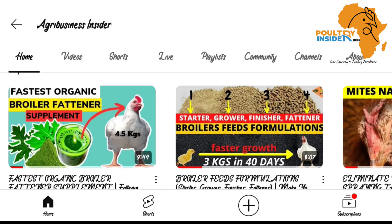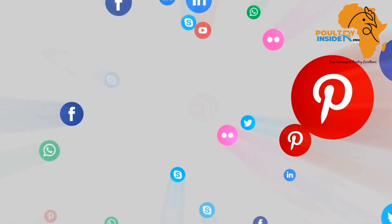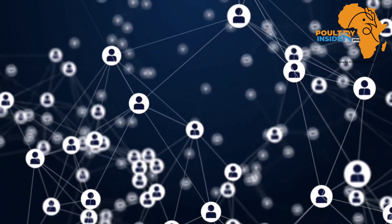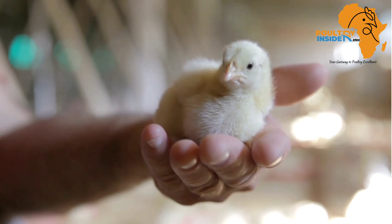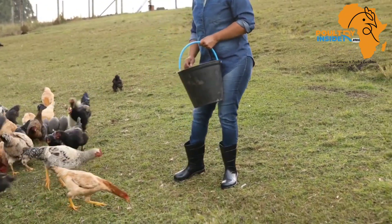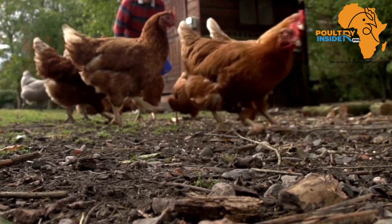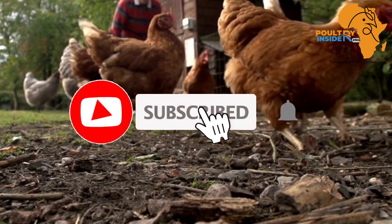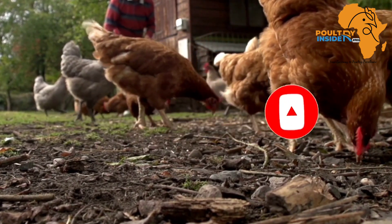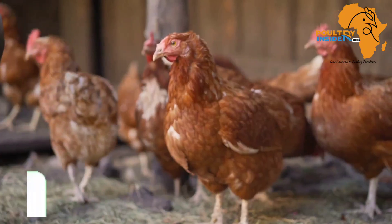We are almost reaching a hundred thousand subscribers on this channel and we are looking forward to creating more content that is educative. We also want to expand our social media outreach so that we can connect more with farmers and solve the problems you may face on the farm. So that you don't miss out on all these updates, kindly hit that subscribe button if you haven't subscribed to our YouTube channel, and also make sure to hit that bell notification so that you can be notified every time we post a video.